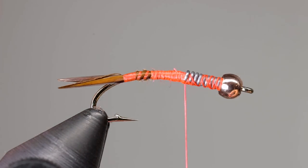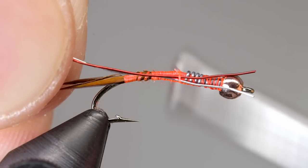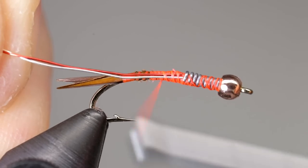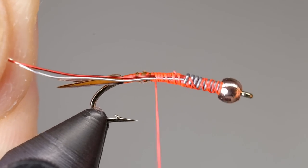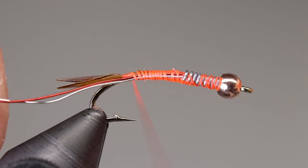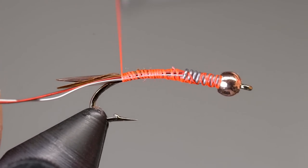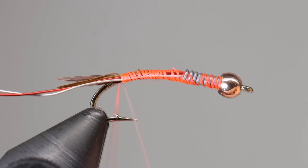Place two different colored pieces of wire next to the hook, longer than what you will need. Then after taking a few wraps with your thread, slide the wire back until the ends butt up against the lead wire. Continue taking wraps back to secure the wire. It is very important that the thread goes all the way to the tail, otherwise the wire won't have a clean start when you begin to wrap it.